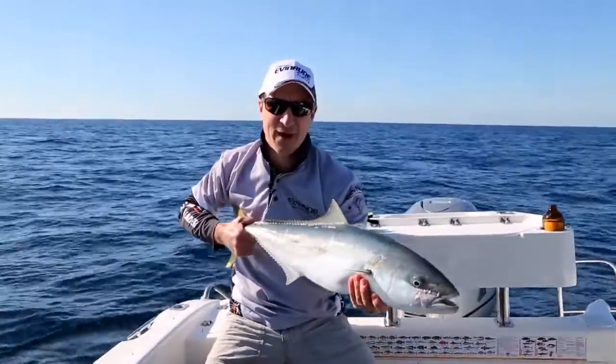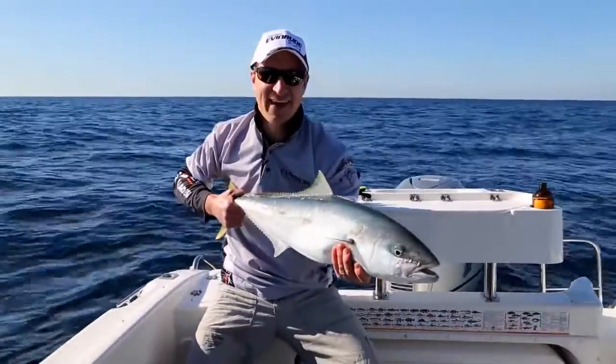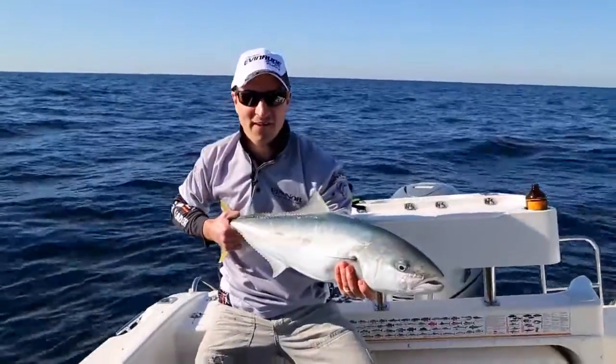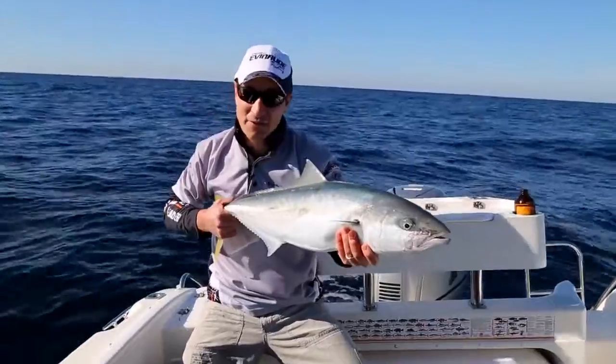So with the Rovex depth finder braid, we're able to count that out with the colour tabs. Every 10 metres is a different colour — put me right in this guy's face. And actually he was on our first drop down too.